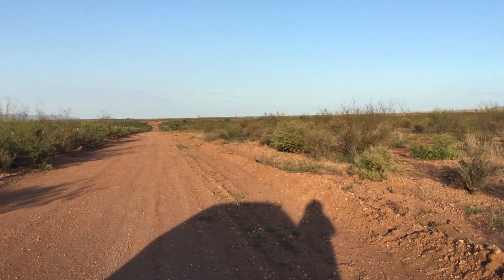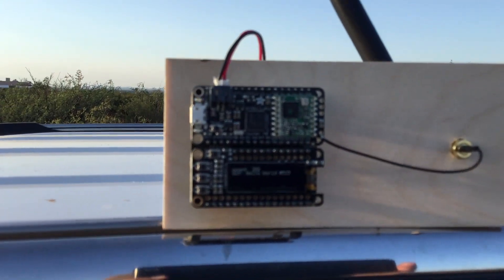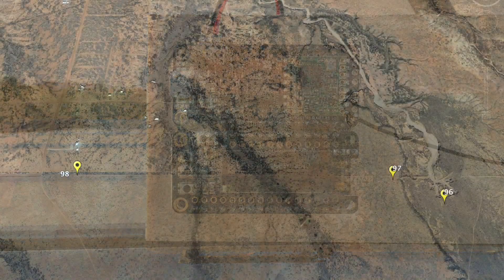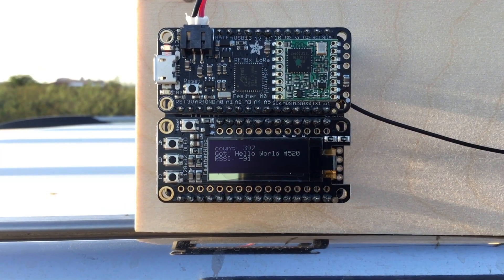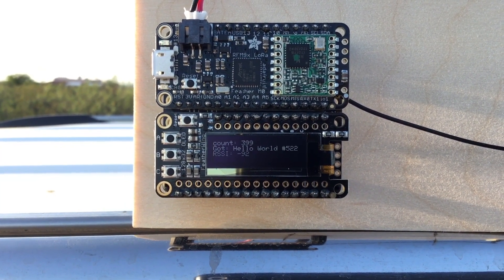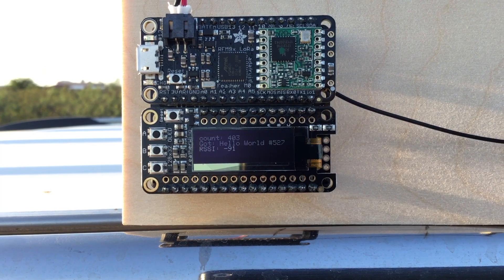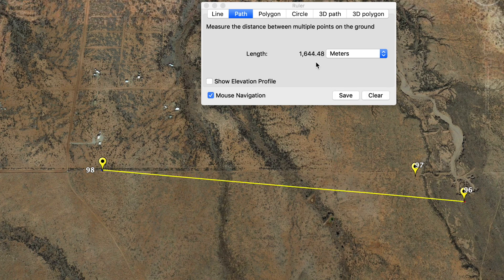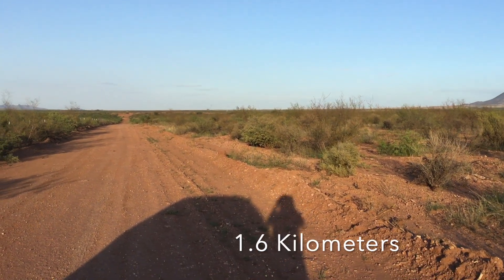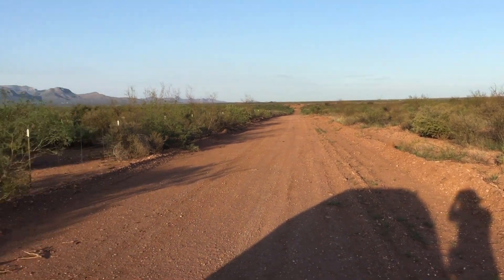The waypoint is way the heck out there — I can't even see it. I actually drove through a little dip and the RSSI dropped to about negative 101. I came up on this little ridge and right now it's at about negative 92. But I am able to transmit data — that's pretty impressive. The fact that I can transmit data for such a long distance with a relatively good line of sight on a free radio band that can talk to Arduino is really powerful.